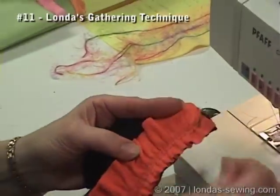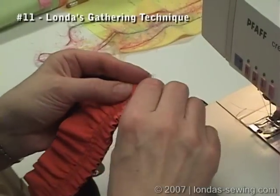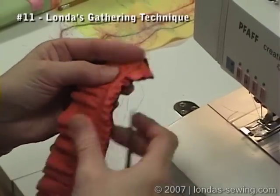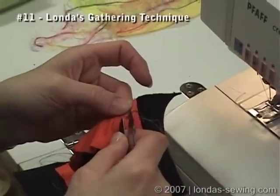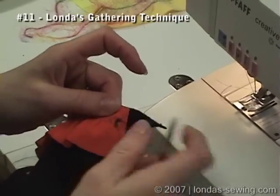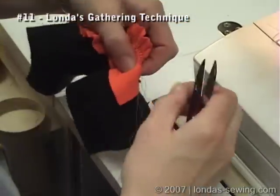That row of gathering stitches furthest to the left is going to show, but I want to pull it out. All I need to do is clip that thread there where it started, then get hold of it here at the end and go ahead and pull it all the way out.